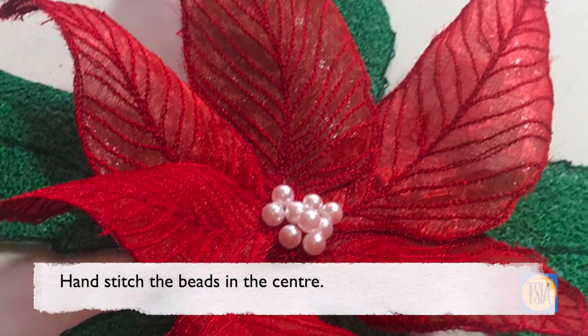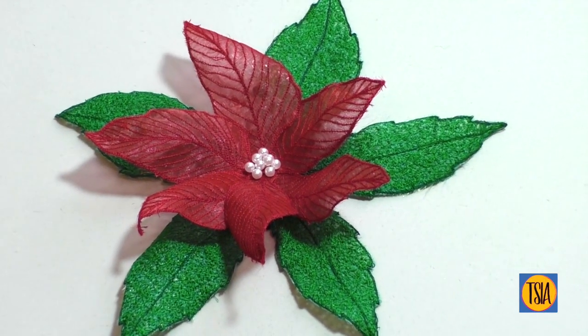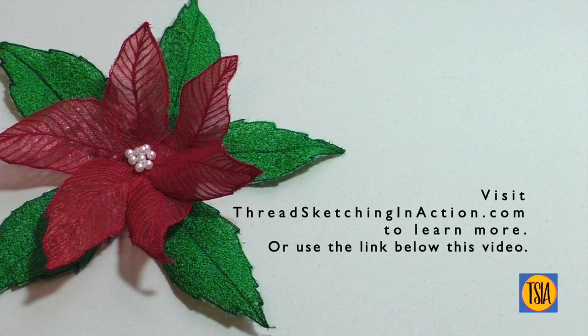The finishing touch is added by hand-stitching several white beads into the middle of the flower. Then finger-press the petals at their bases to make them stand proud of the leaves, and you now have a gorgeous 3D flower to use as a festive decoration.